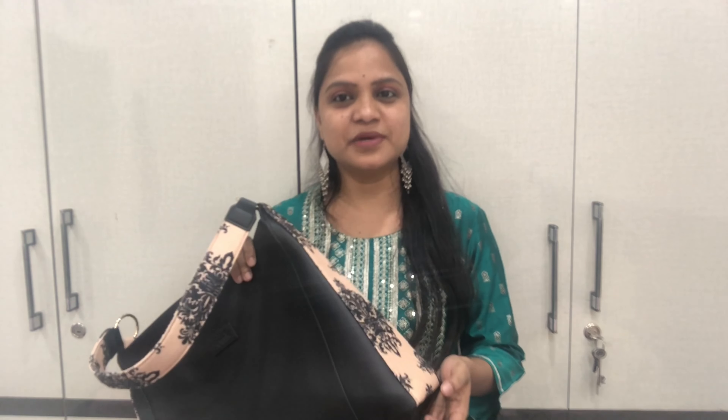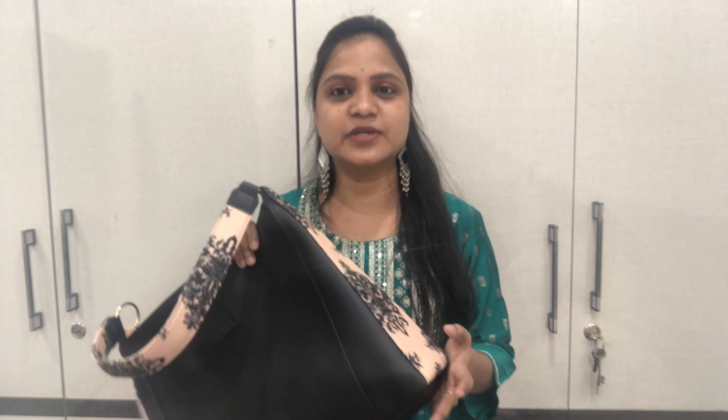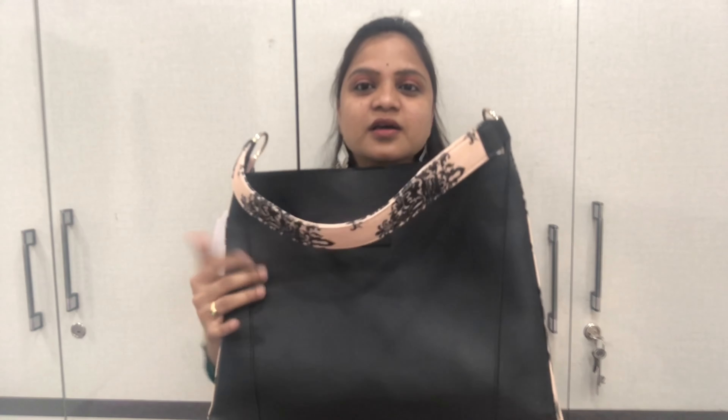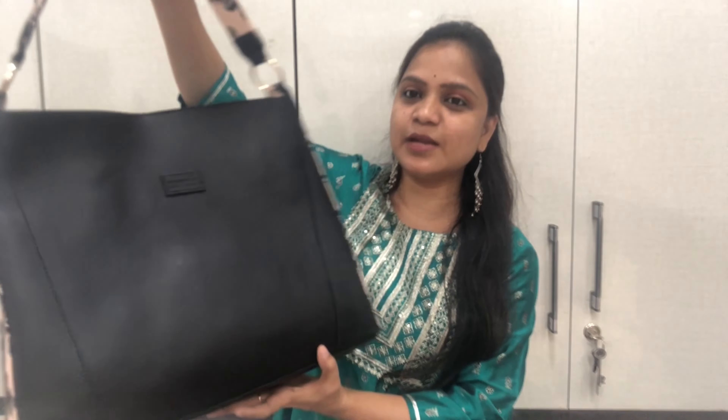The next product is a handbag. There are tote bags, sling bags, office bags, food fairs, and wallets — many collections. I also purchased tote bags and sling bags. I purchased a tote bag with a very elegant pattern. It makes a very elegant look. I purchased it in black.